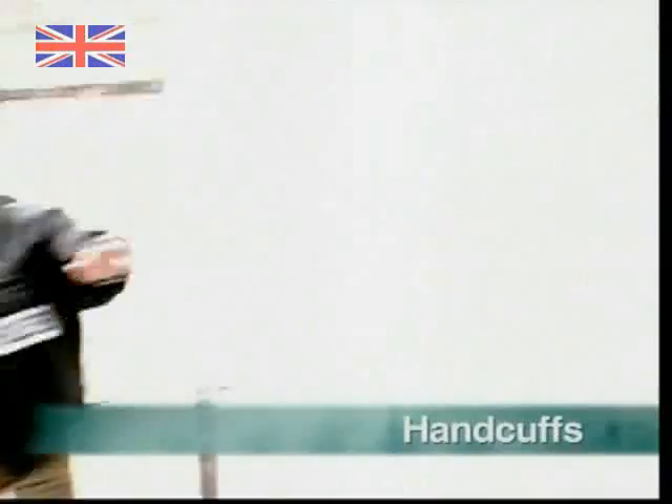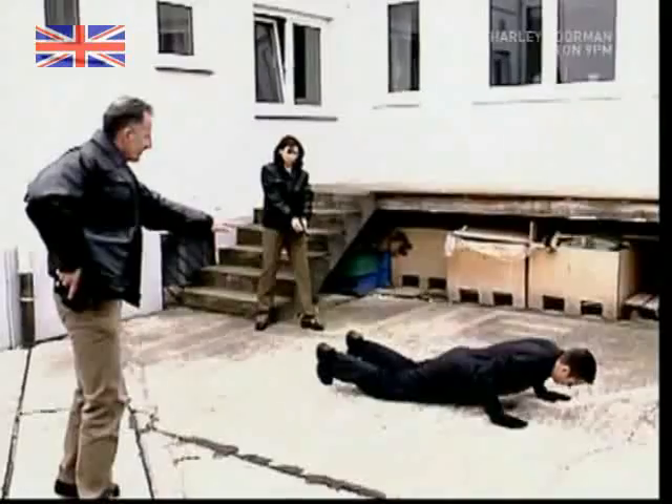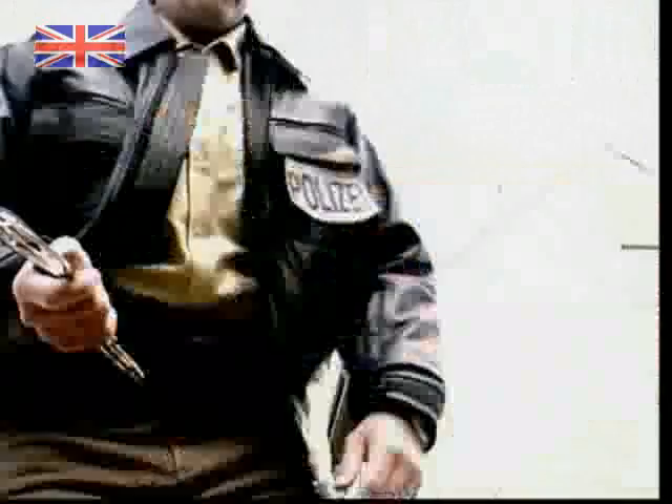Breaking and entering is a sure-fire way of catching the attention of the local lawman, wherever you are. Here, in Germany, they take a very dim view of anyone caught trying to steal someone else's property.